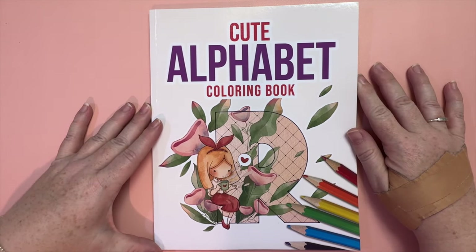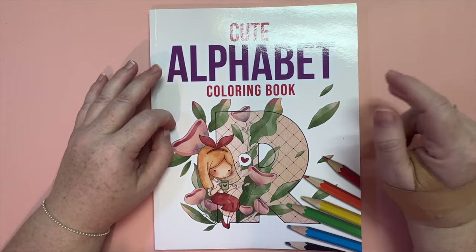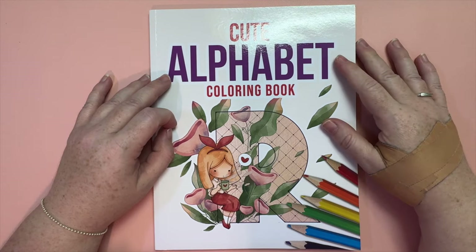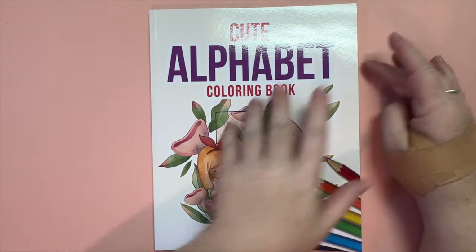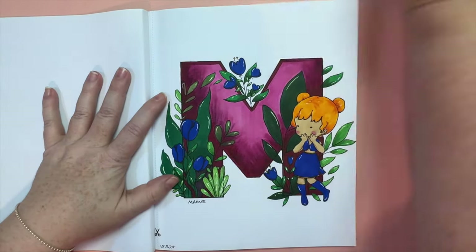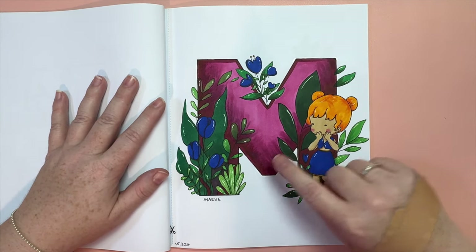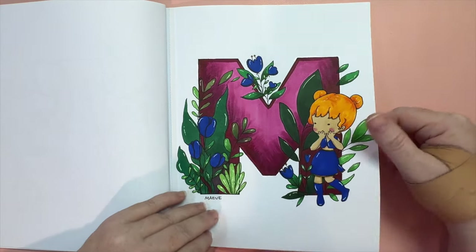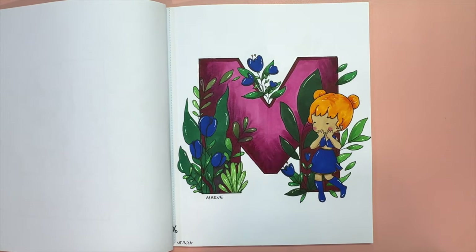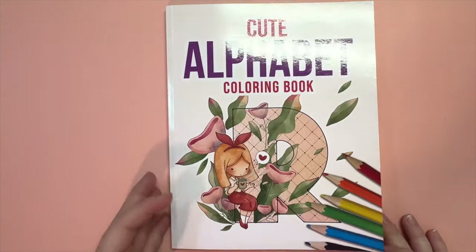In Cute Alphabet by Paula Lorian, I do a page each month for Disney Meg's Alphabet ABC challenge — she chooses a letter and you color anything related to that letter. I chose the letter M and colored it with Copic markers and a little white gel pen. I name each girl after the letter, so I called her Maeve. I used different colors than I normally would to stretch myself a bit — one of my Copic markers had ink that went a bit strange, so it doesn't look the best, but it's okay.